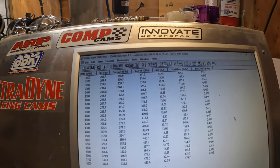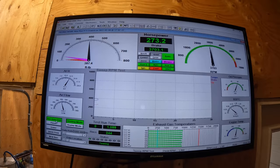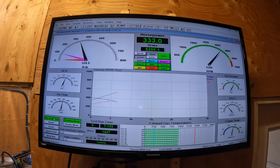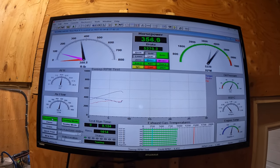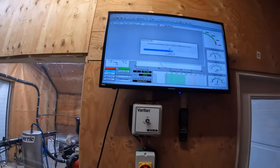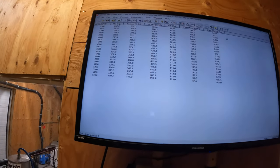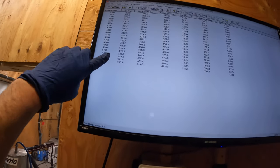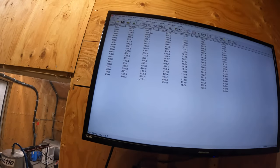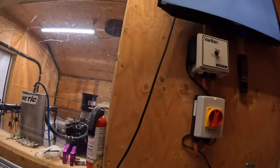Don't be looking at this — this is not really correct, this is theoretical. We're going to get another 10 horse at 4800. He's still marching, nice curve. I think it's pretty well — it's just starting to nose over a little bit. Probably jetting's pretty close now.